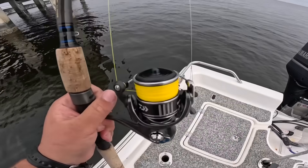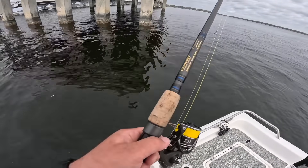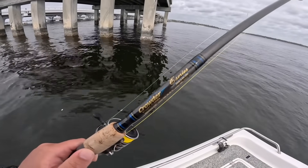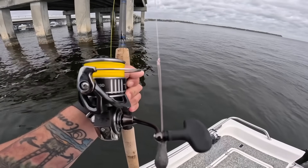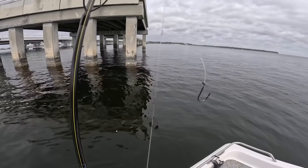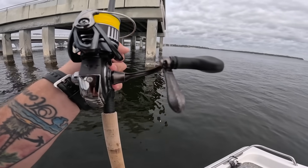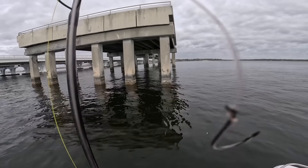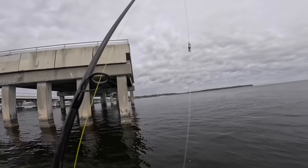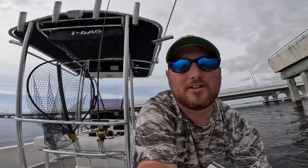Here's the setup I'm using: a 3000 size Daiwa BG MQ with 15 pound Yo-Zuri Super Braid on a Crowder seven and a half foot medium heavy fast action inshore fishing rod. I have some 30 pound Yo-Zuri fluorocarbon leader tied up in a drop shot setup. Down on the bottom is a one ounce bank sinker — you can get those at Bird of Prey along with a whole bunch of other lead. On this dropper loop is a two-aught Owner live bait hook, then up about a foot to a barrel swivel. I love fishing that setup around structure because you can feel everything happening to your bait and it doesn't get hung up as easily.